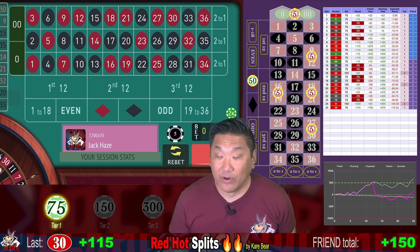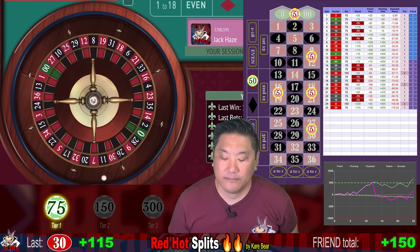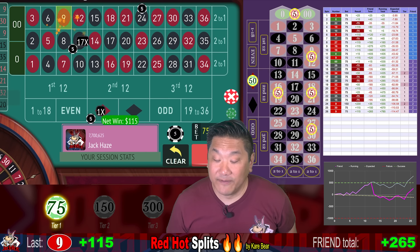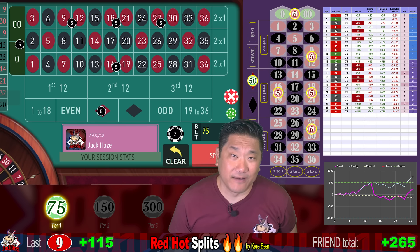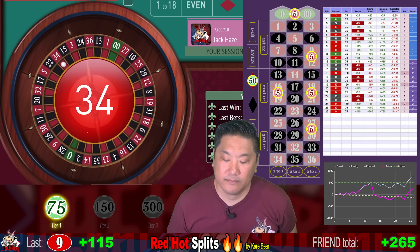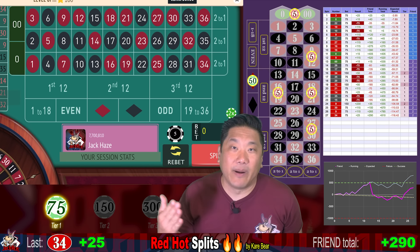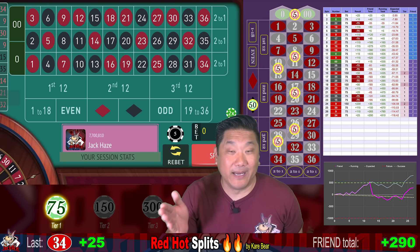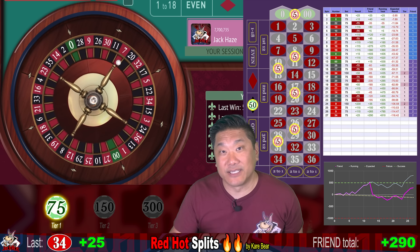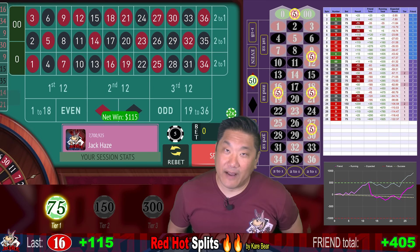30 red — that's a winner, win $115. 9 red — another winner, another $115. We are currently up $265, so more than halfway to our goal. 34 — a mini win, we win $25, and currently up $490. Care Bear says you can also bet the blacks with this system, but there's going to be an extra split bet. So your betting progression would be $80, $160, $320 if you want to play the blacks. 16 — another big winner, we win $115. We are currently up $405 for this friend.